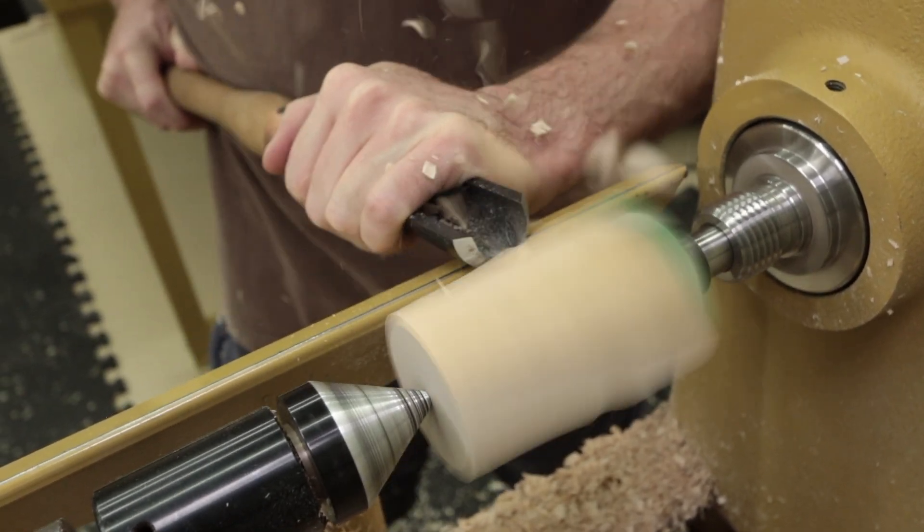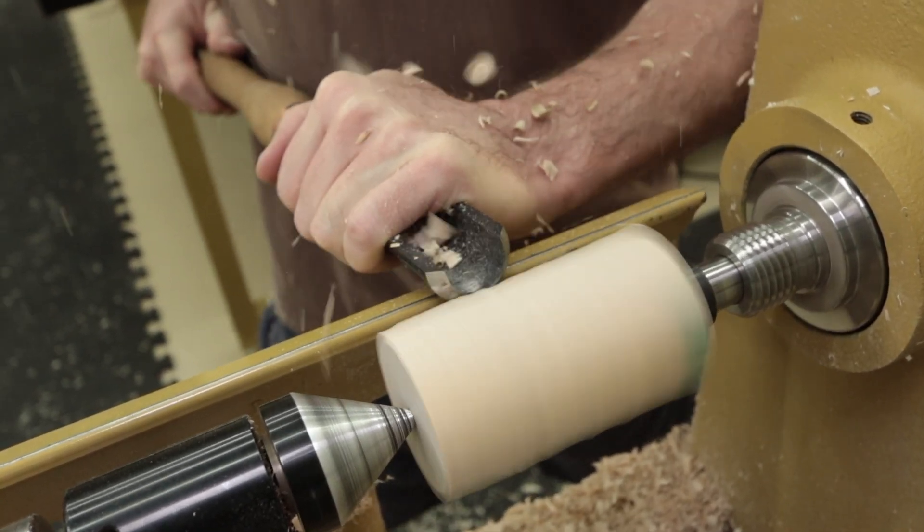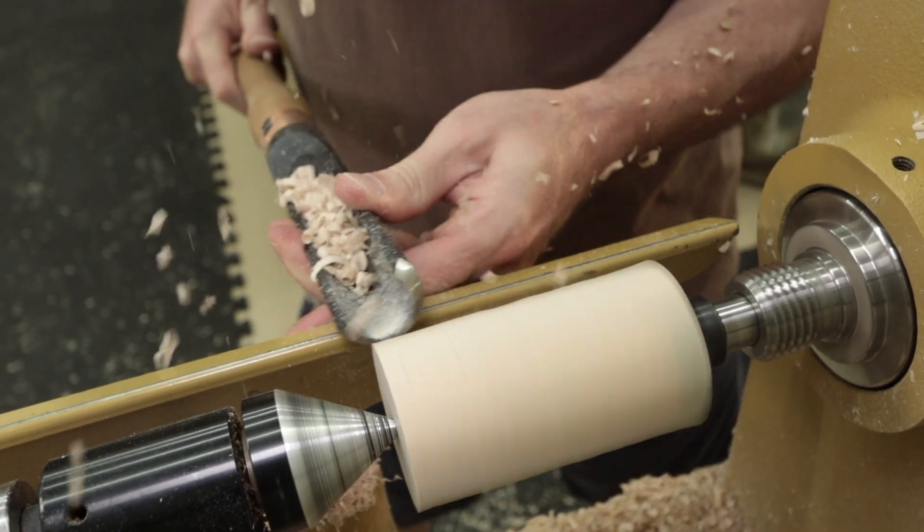I begin by turning a maple blank that is two inches square by three and three quarters of an inch in length using a spindle roughing gouge.